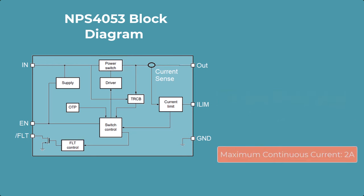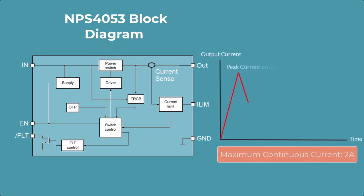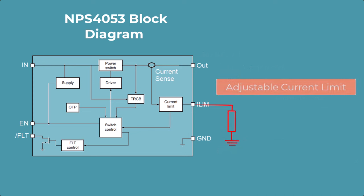The maximum continuous current that the device can withstand is 2 amps. This is the amount of current the device can sustain indefinitely, whereas peak inrush current is only sustained for a short amount of time. The MPS4053 also features a precision adjustable current limit that can be programmed with an external resistor from 110 milliamps to 2.5 amps.